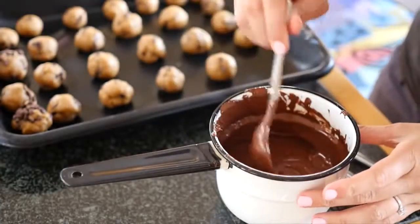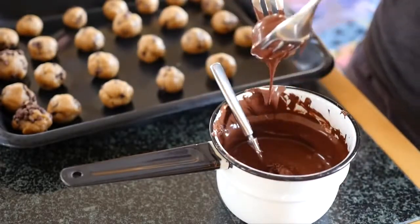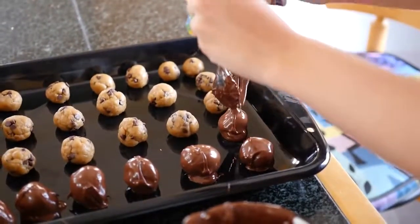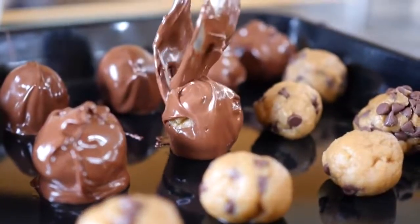Now's the fun part. Drop the balls into the chocolate and coat them thoroughly, then pull them out gently with two forks, wiping off the excess chocolate on the bottom, and place them back on the baking sheet. Do this to all the balls, then stick them in the refrigerator for about 20 minutes until the chocolate sets. Then you're done and ready to serve them up.